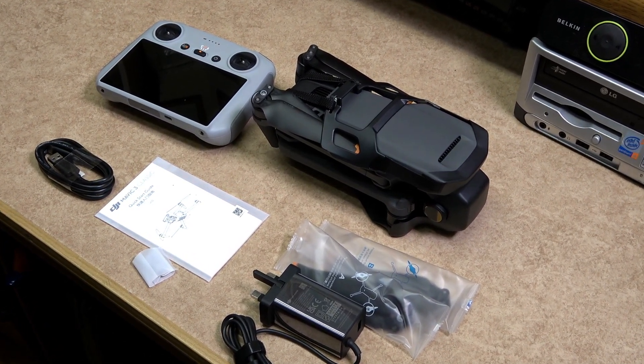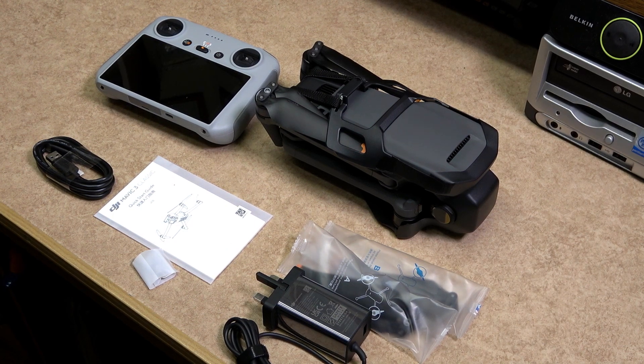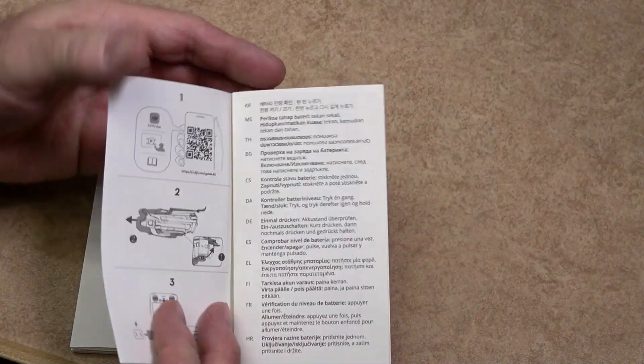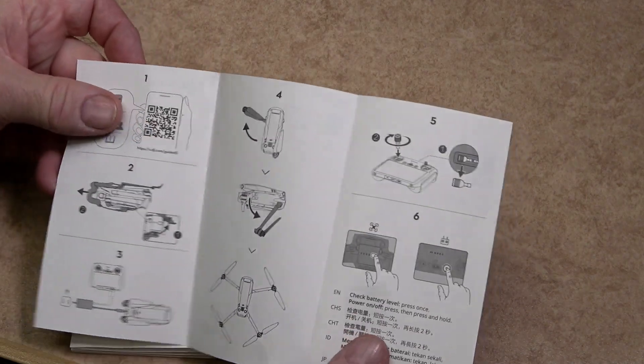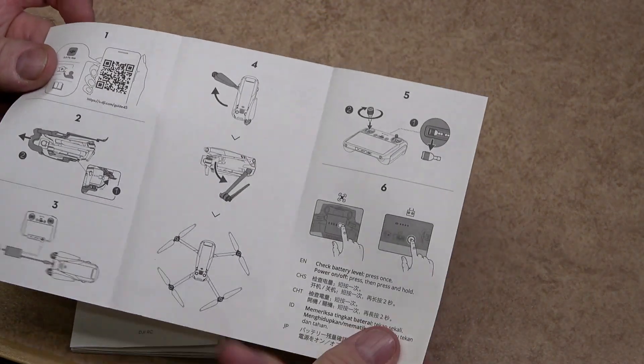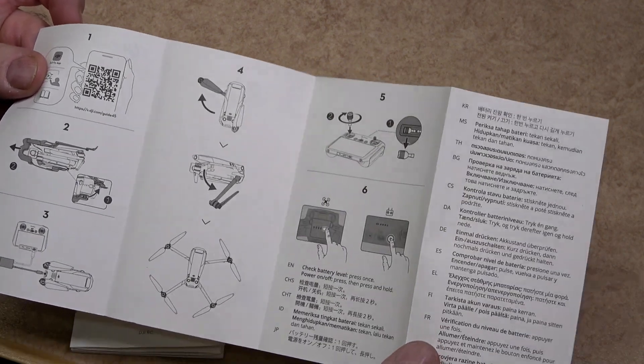Inside the Classic 3 box was the remote controller, craft, some leads, extra joysticks, extra propellers, and a power supply. As you could expect, there was high demand for the Classic when it was released. I did manage to get one in the end through Droneworks Island.